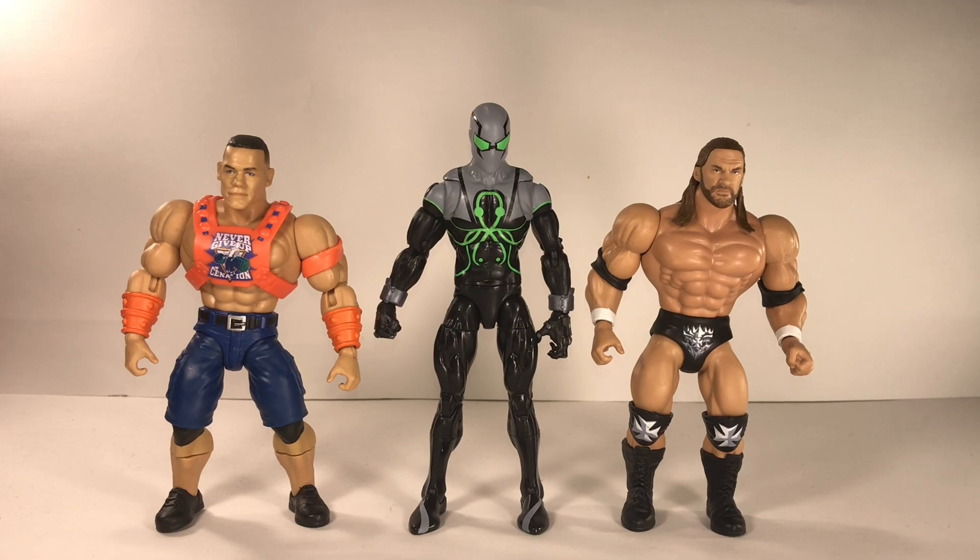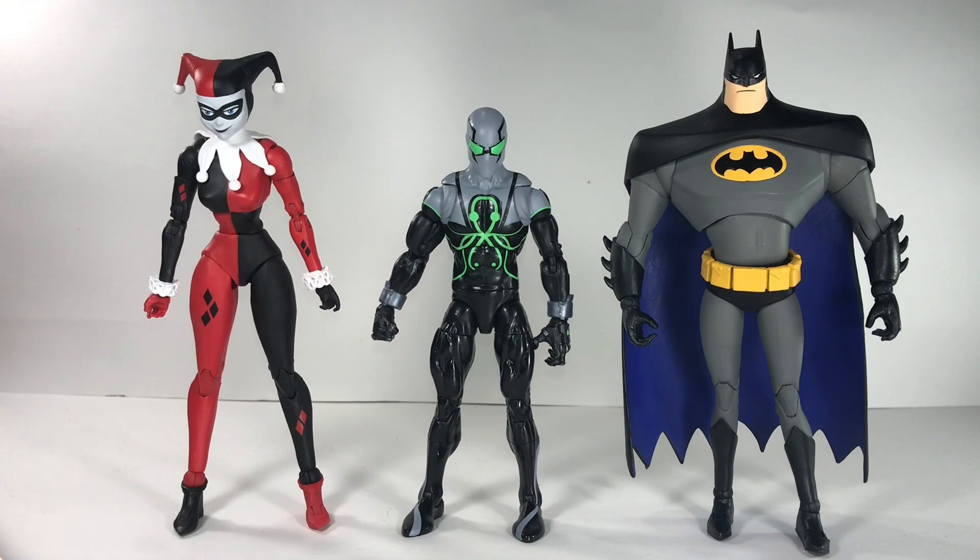If you want me to do a review on those two figures, let me know in the comments below. He also scales with the new McFarlane toy line — DC Multiverse's Harley Quinn Classics on the left and Batman from the Animated Series on the right. I've already done a review on both of those — go check it out.